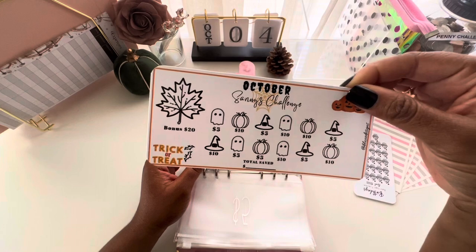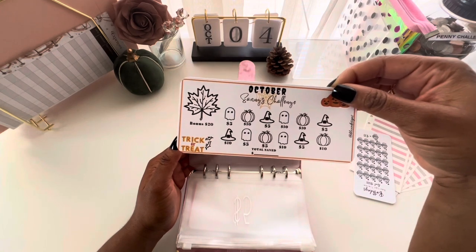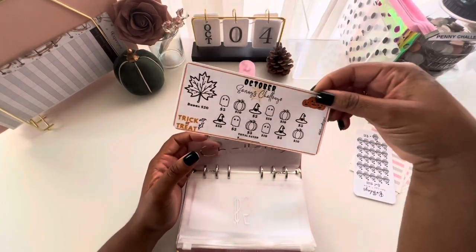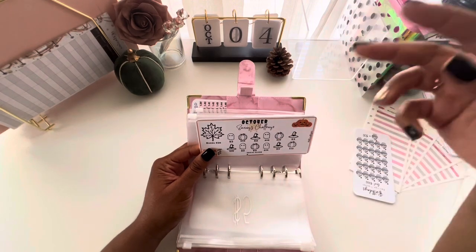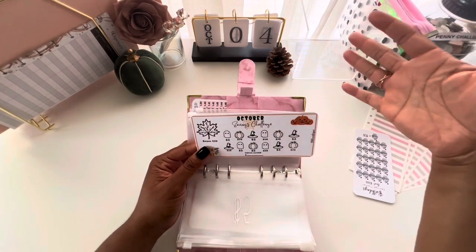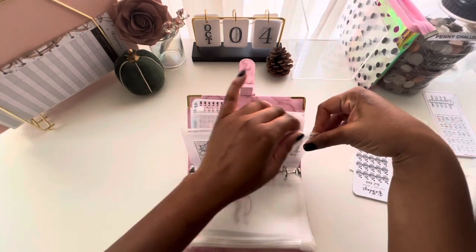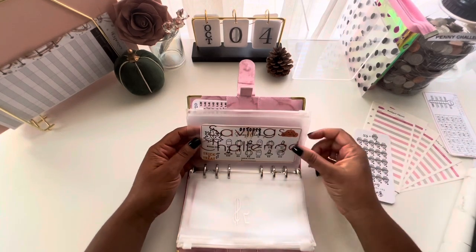I have a savings challenge I actually created for myself — it's for about $100 plus a $120 bonus — and I'll use it for Halloween costumes for my kids or as an extra debt payment. You can use savings challenges to pay off debt, add to your emergency fund, or boost your savings. Savings challenges are a fun way to save a little more and may be something to consider once you have the hang of your sinking funds.